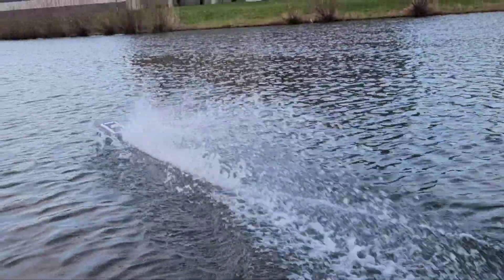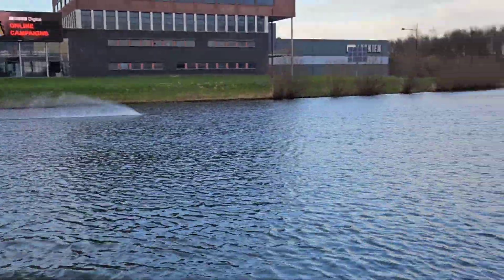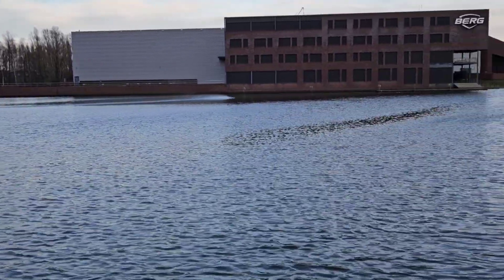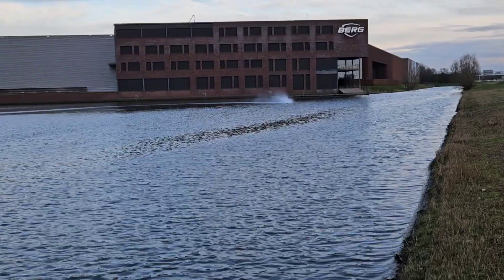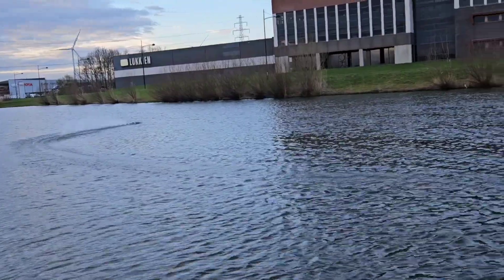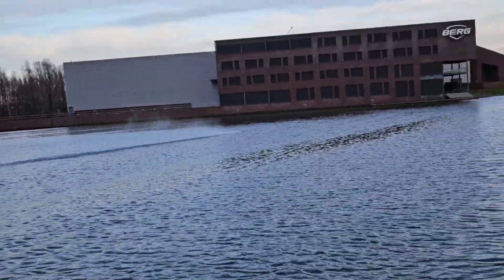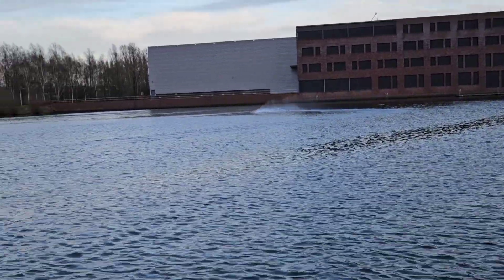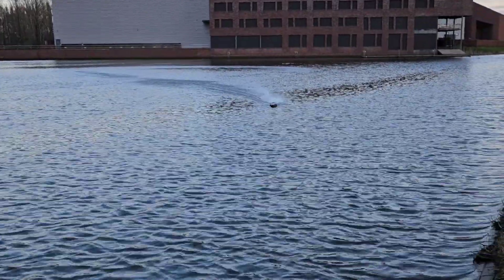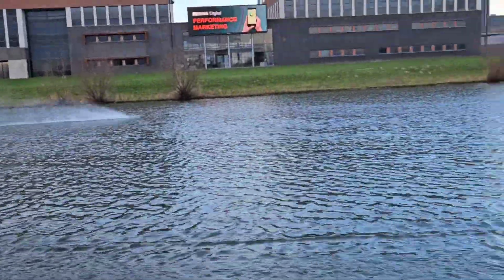Alright, second run. I can definitely notice a good difference with these turn fins. They do have more drag obviously, but man, this cornering is way better.